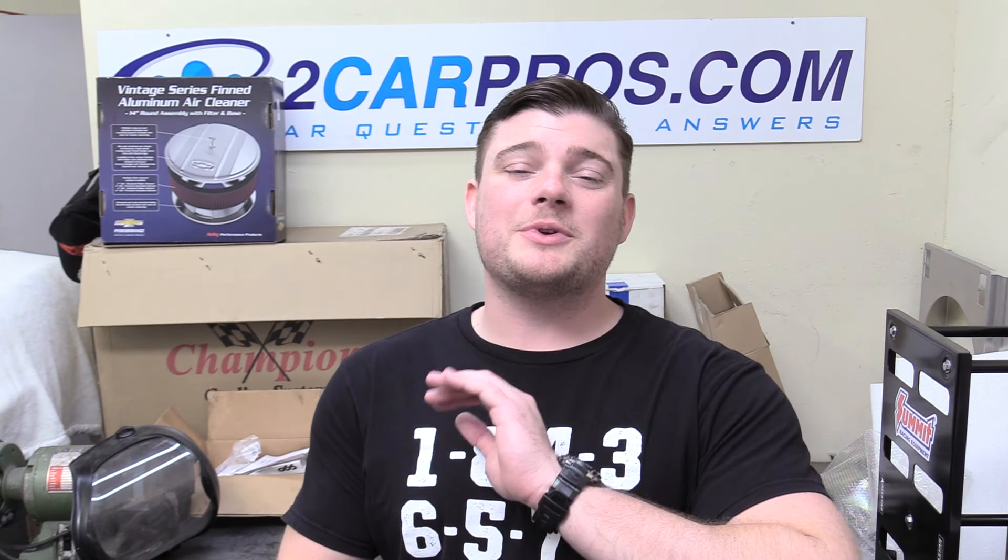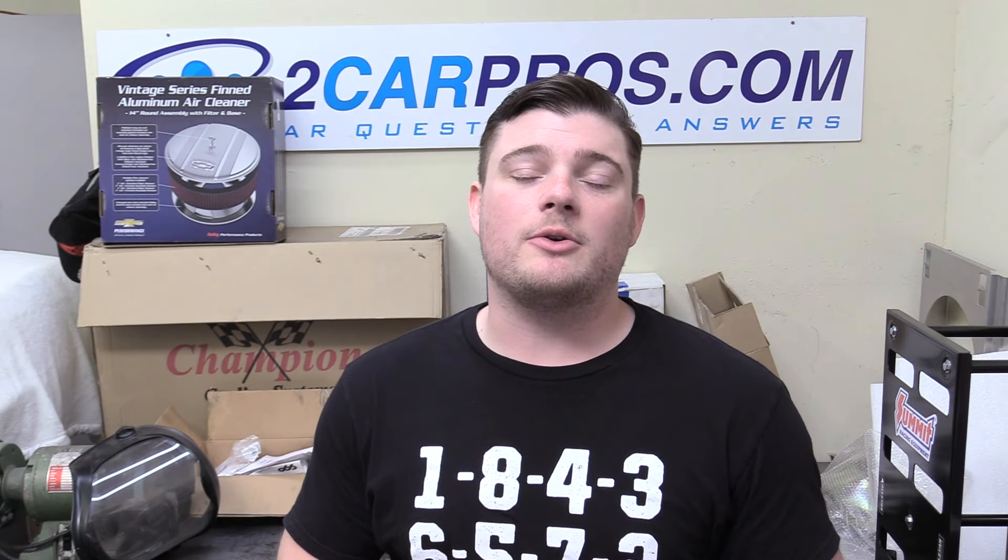Hey everyone, welcome to 2CarPros. My name is Ryan and today we're going to be showing you how to replace a crankshaft positioning sensor in a 2002 GMC Yukon XL 6L, but this also applies to Silverados, Tahoes, Suburbans, all the Yukon variants, and the 5.3 is exactly the same.